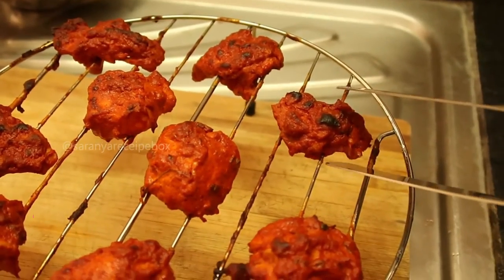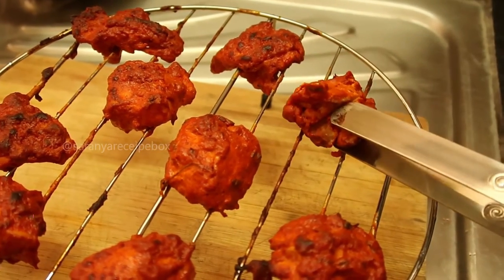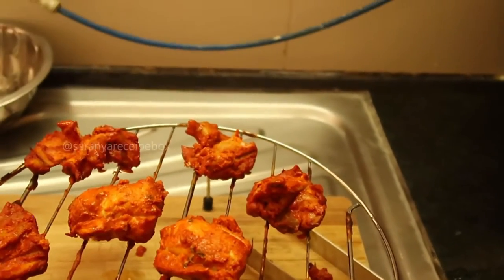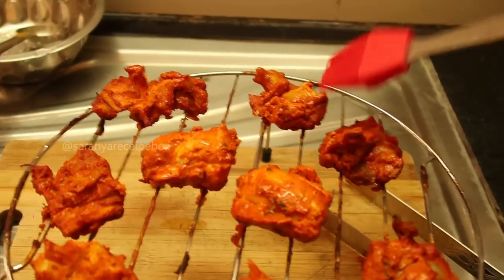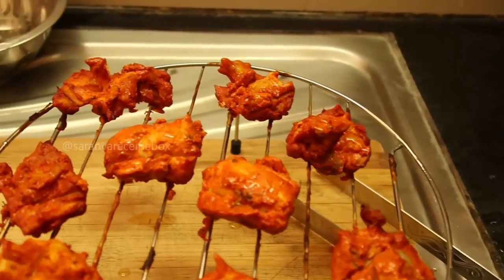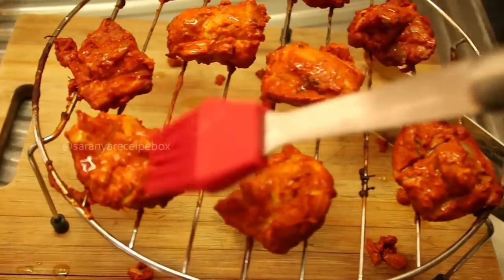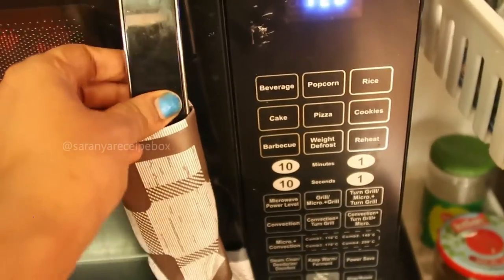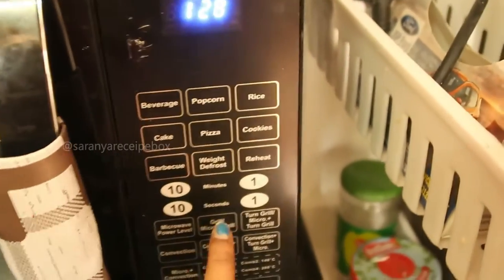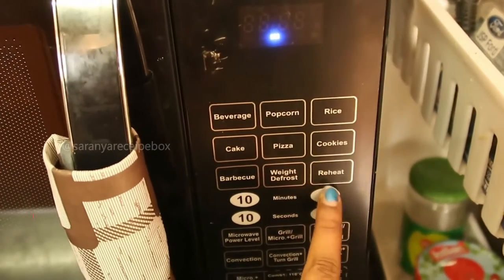The chicken cooking time totally depends on the pieces you are using — depending on the tenderness, the cooking time will be different, so increase the time or grams accordingly. Apply a little oil to the other side and grill it for two more minutes. The chicken is perfectly cooked — we just need the masala to get grilled, so I'm using grill mode for two minutes.